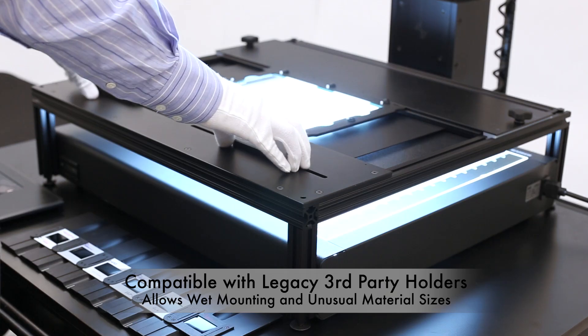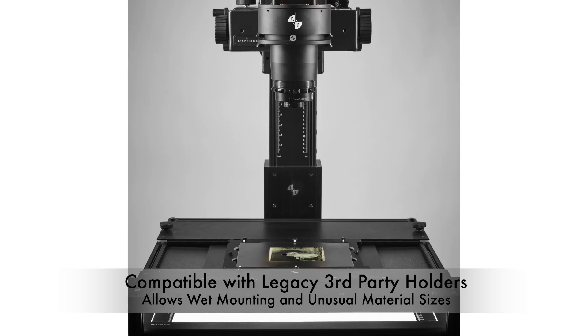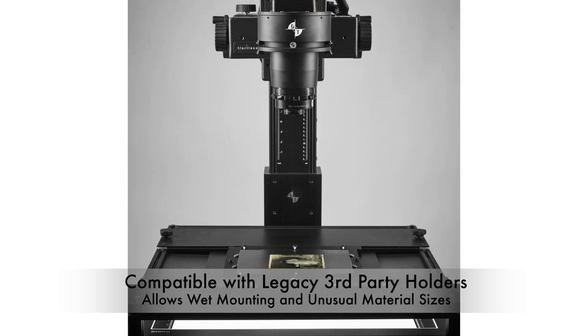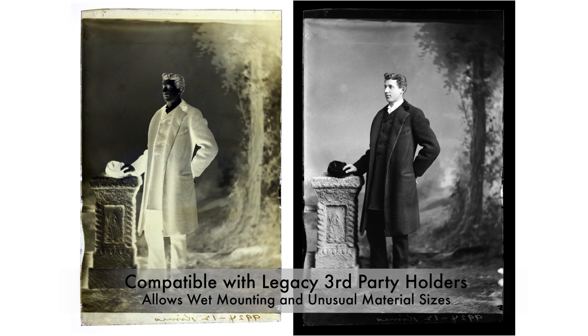Here's a legacy wet mounting station. The wet mounting station could also double for digitization of unusual material, like glass plate negatives, dental x-rays, standard x-rays, and other ephemera. Any transmissive material that we wish to wet mount or dry mount, we can digitize with the DT Advanced Film Scan Kit.